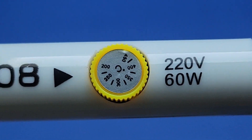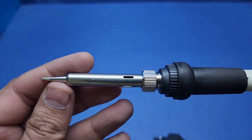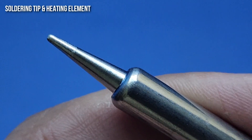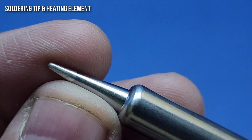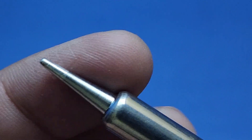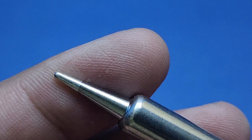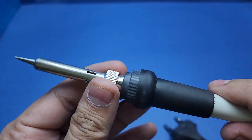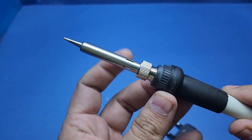Let's have a look at the soldering tip. I really like this tip because it is very smooth and coated with some material, due to which I can easily solder components. The soldering tip is very easy to change and many variants of soldering tips are available in the market.